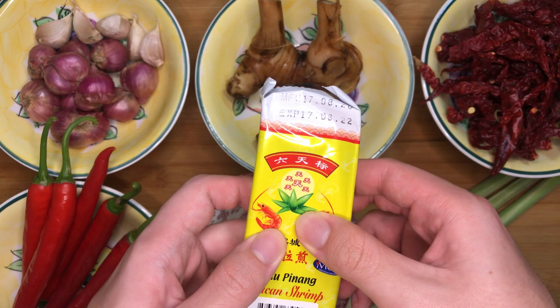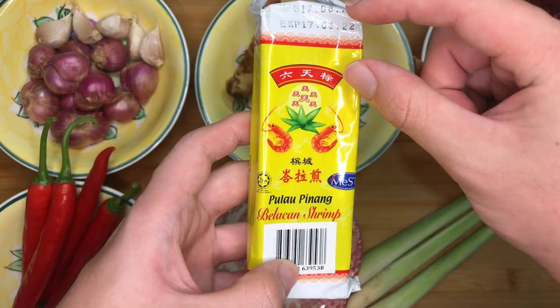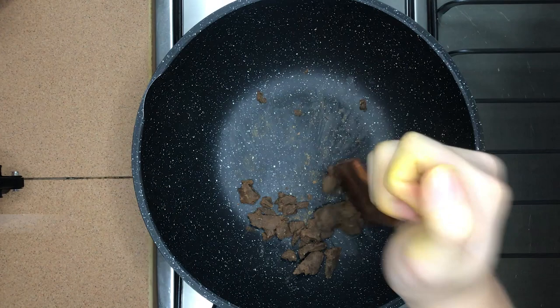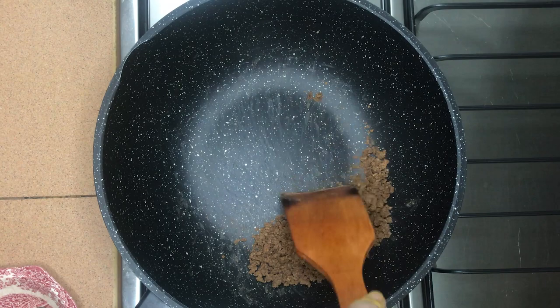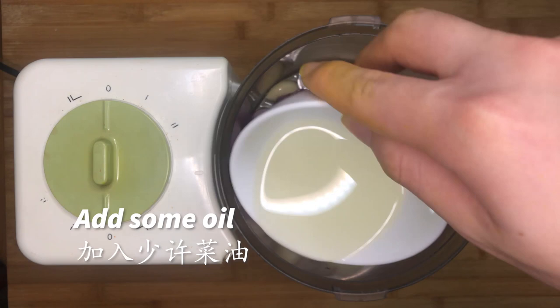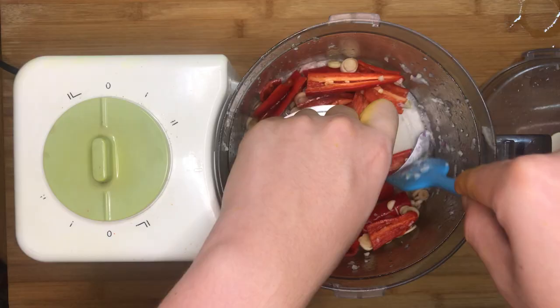10g of belacan. Dry toast the belacan and grind it finely. Blend the shallots and garlic finely into a paste, adding some oil to make the blending process much easier. After that, blend the remaining ingredients into a paste as well.